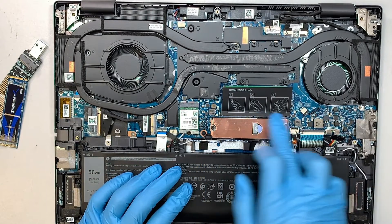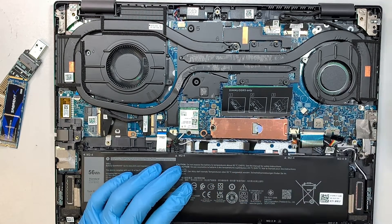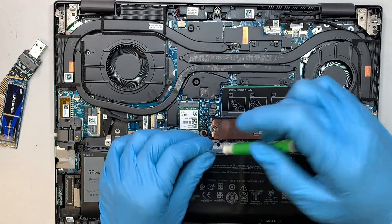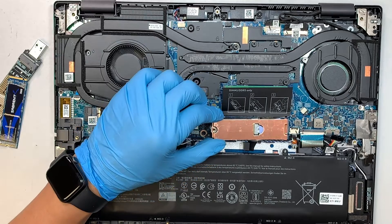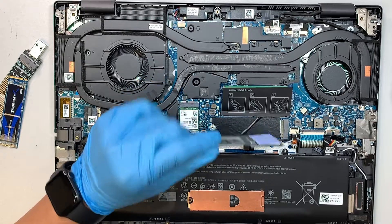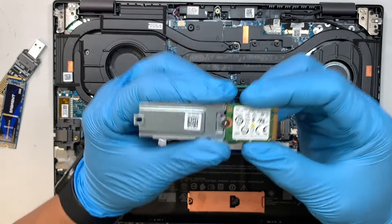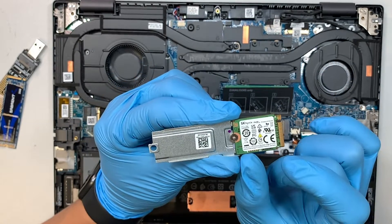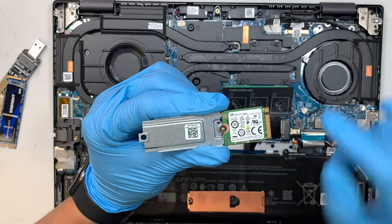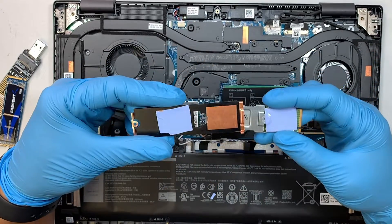Identify where your M.2 is — mine is right here and it should be in the same location for you. Get a Phillips screwdriver and unscrew the screw that holds down the heat sink as well as the M.2. To remove it, slide it to the left at a 45-degree angle. This is a mini version, the smaller one, and here is the extender that holds the small M.2 drive, along with the heat sink.